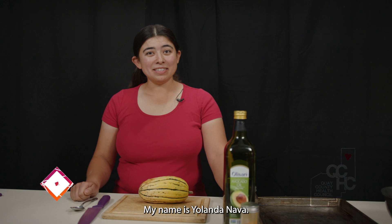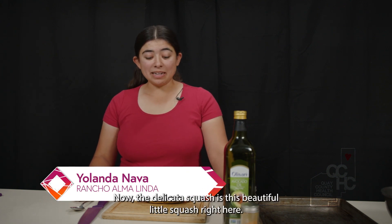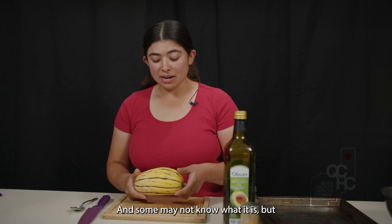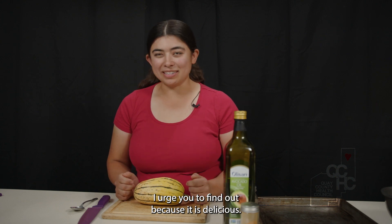Hello, my name is Yolanda Nava, and today I'm going to show you how to make delicata squash. The delicata squash is this beautiful little squash right here, and some may not know what it is, but I urge you to find out because it is delicious.